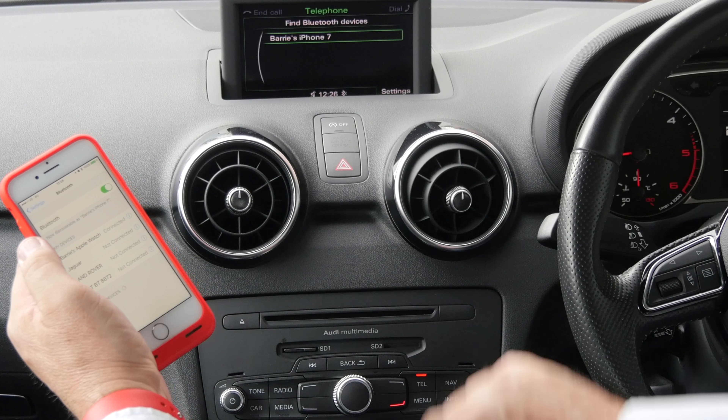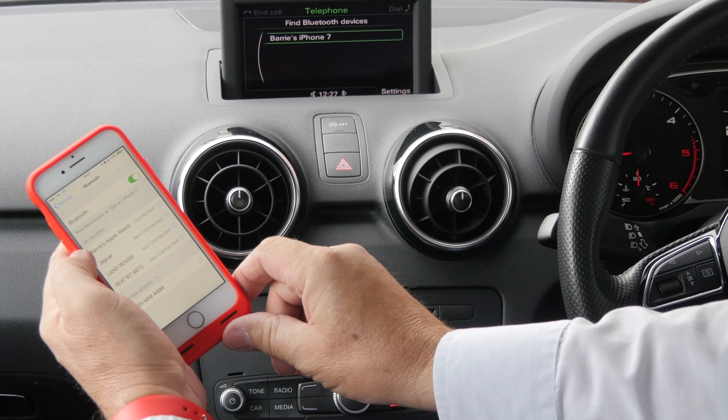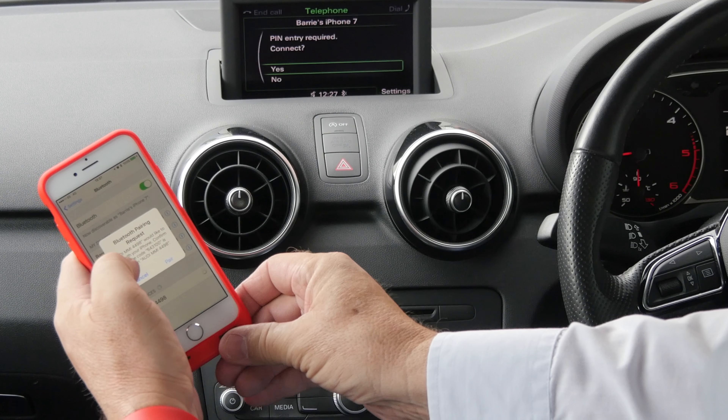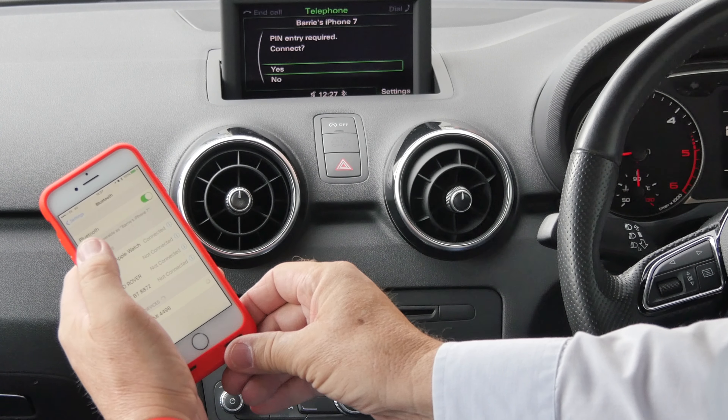It took its time but it has brought it up there, and it is also on my mobile. So click there. It is saying Audi would like to pair. So pair.